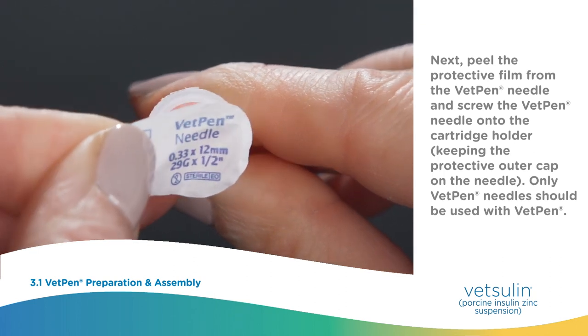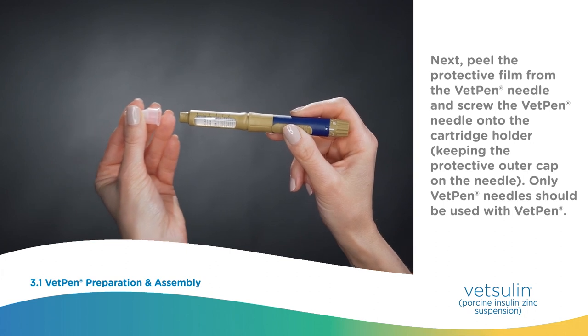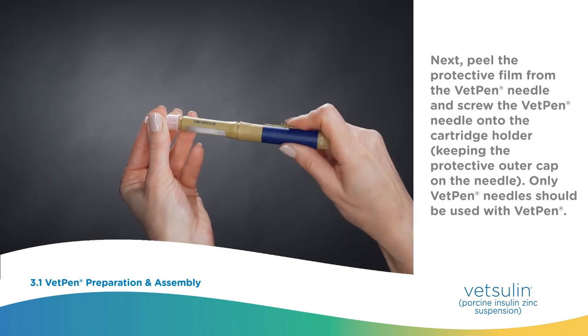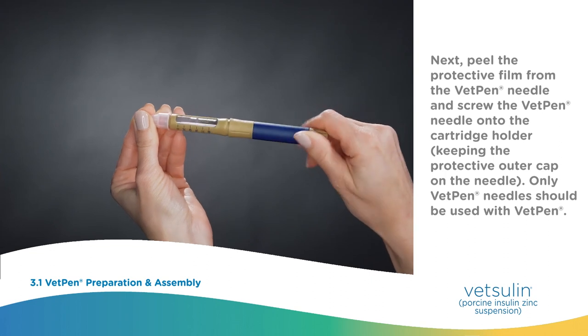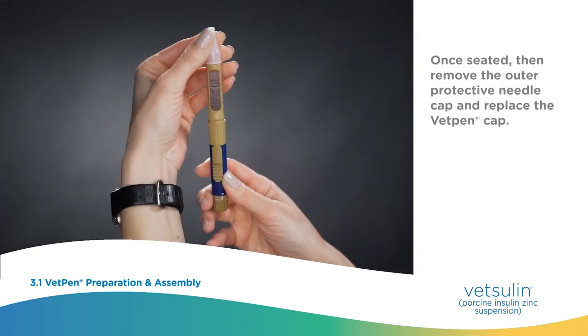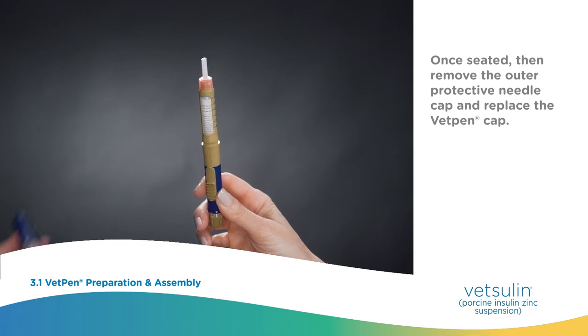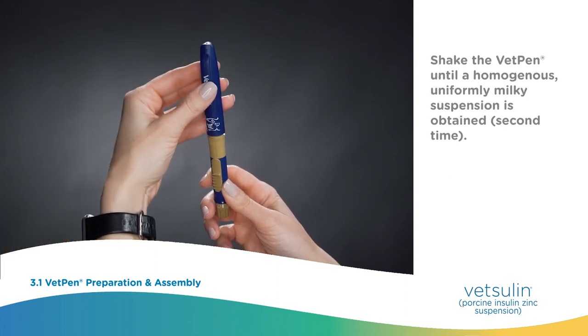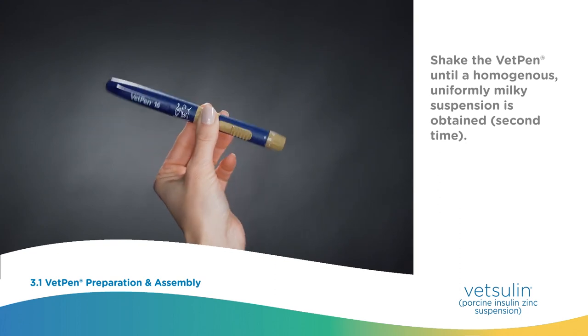Peel the protective film from the VetPen needle and screw the VetPen needle onto the cartridge holder, keeping the protective outer cap on the needle. Only VetPen needles should be used with VetPen. Once seated, remove the outer protective needle cap and replace the VetPen cap. Shake the VetPen until a homogenous uniformly milky suspension is obtained a second time.